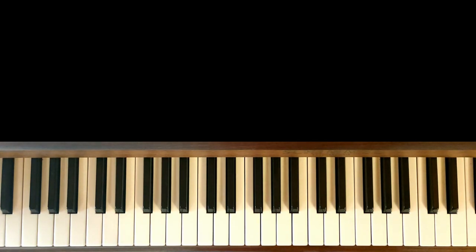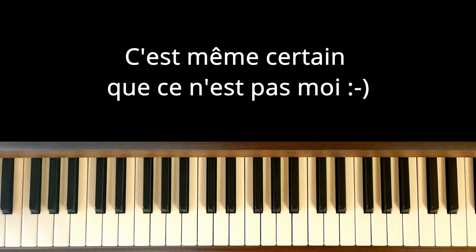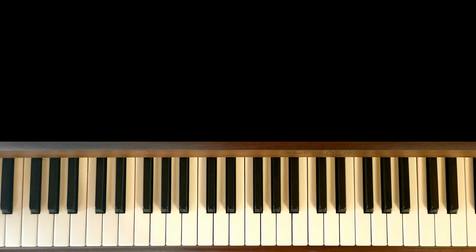Cette basse rythmique, je ne connais pas son nom, je ne connais pas grand chose sur elle, je sais juste que je l'ai trouvée, mais je ne pense pas que c'est moi qui l'ai inventée. Donc si vous avez des infos dessus, alors volontiers, mettez-moi des commentaires et puis ça me fera bien plaisir.